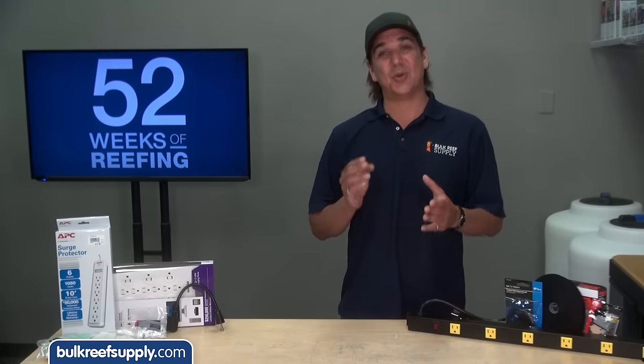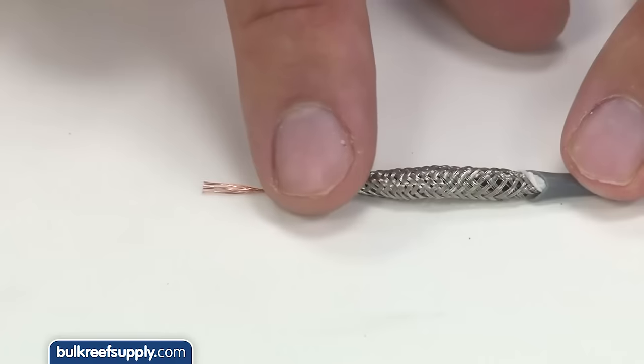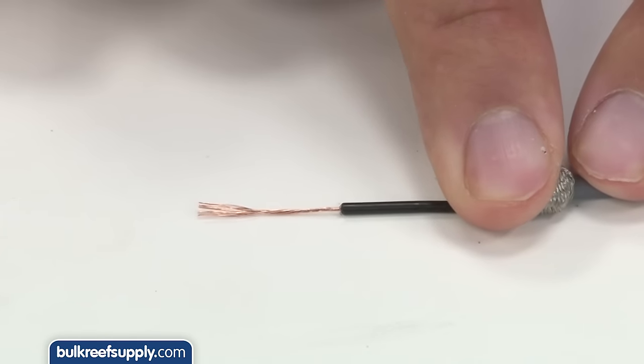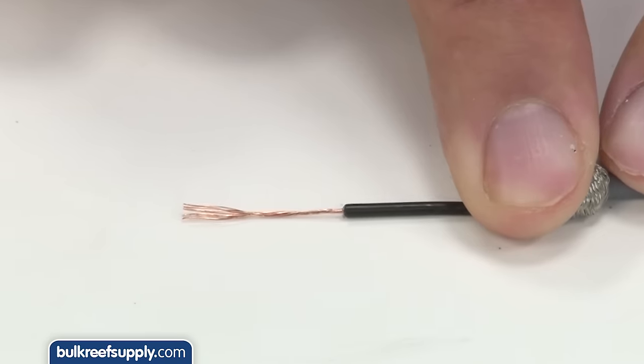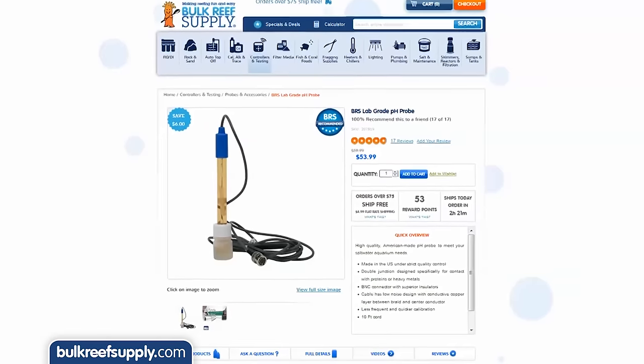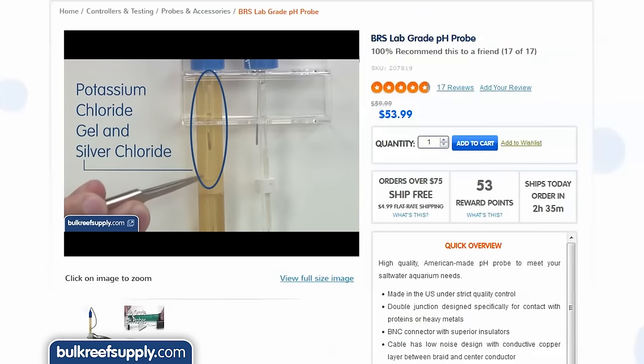If routing probes separately is impossible, try to use higher quality probes — commonly referred to as lab grade probes. Most of these have better shielding on the cord to eliminate or reduce noise and give more accurate readings. If you are interested in what makes a lab grade probe different, check out our video on our site — it is pretty interesting how some things that look exactly the same can perform so differently.